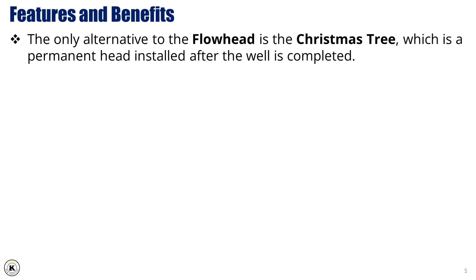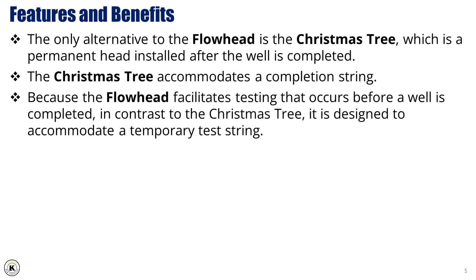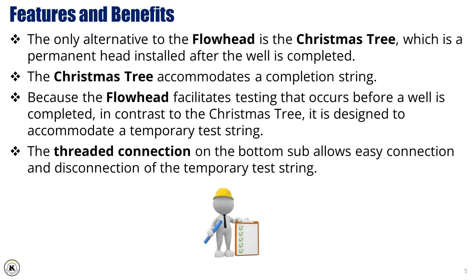The only alternative to the flowhead is the Christmas tree, which is a permanent head installed after the well is completed. The Christmas tree accommodates a completion string. Because the flowhead facilitates testing that occurs before a well is completed, in contrast to the Christmas tree, it is designed to accommodate a temporary test string. The threaded connection on the bottom sub allows easy connection and disconnection of the temporary test string.